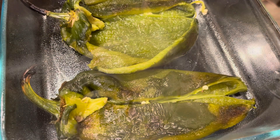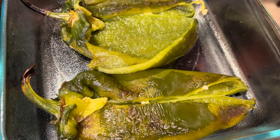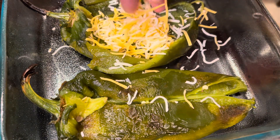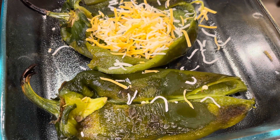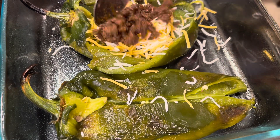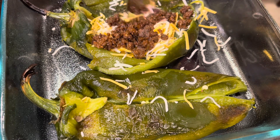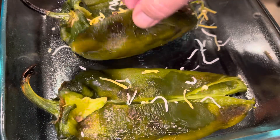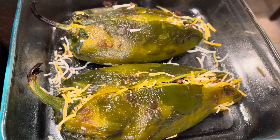Now we're gonna stuff them with meat and cheese. Lay them in a baking dish or cookie sheet — whatever you're gonna put in the oven. Start filling them up with some cheese and meat. I'm using some Mexican blend cheese, then you can start putting your hamburger meat in there. Just stuff them with as much meat and cheese as you want, but make sure you can still close them up.